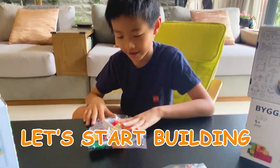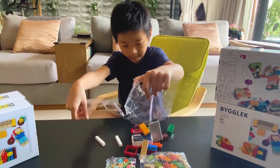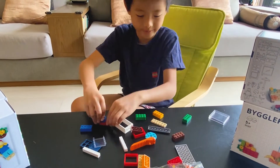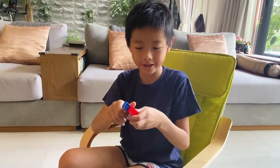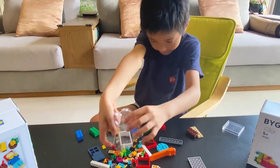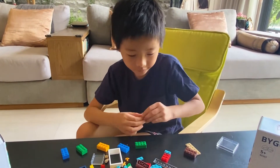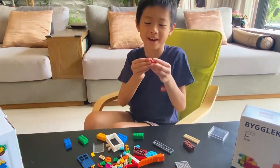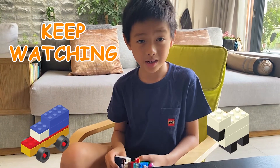Now let's start building. I'm going to use this box. If we're on the bottom of the box, I'm going to use the new box — we want to open up the box. We can use this box. Keep watching so you can see what I build.